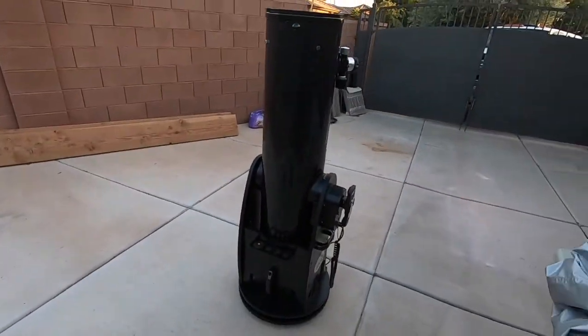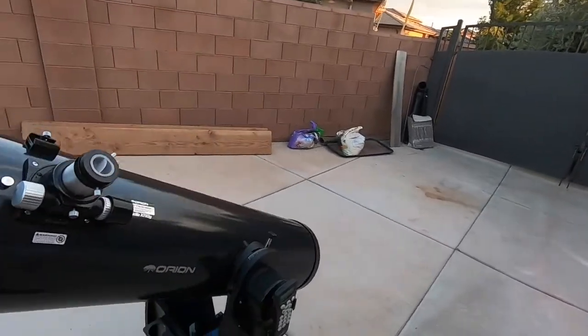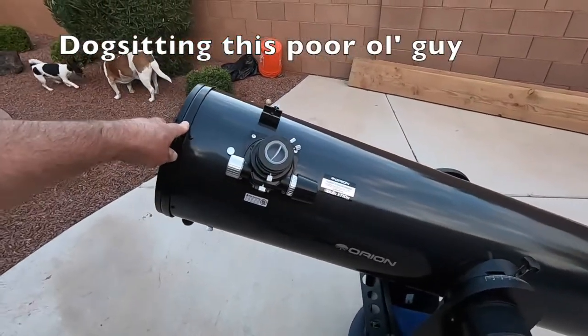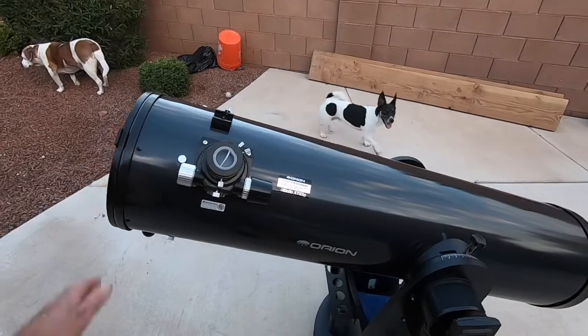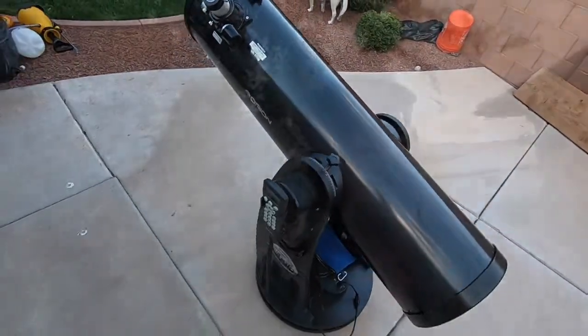We're going to be imaging tonight with my Dobsonian XT-G10. It has a 1,200 millimeter focal length, a 254 millimeter aperture, and an F-ratio of 4.7 — very fast.